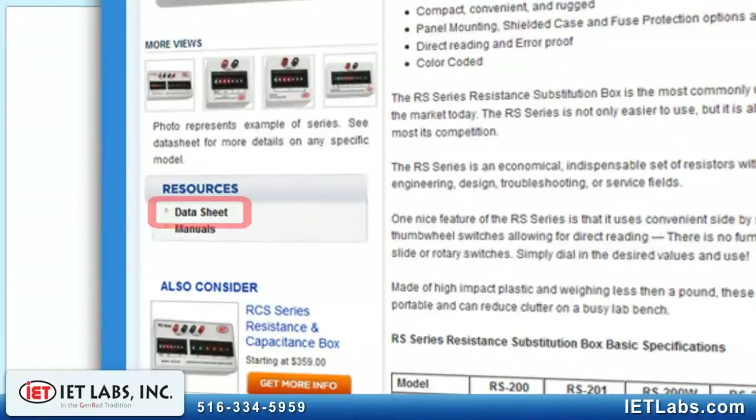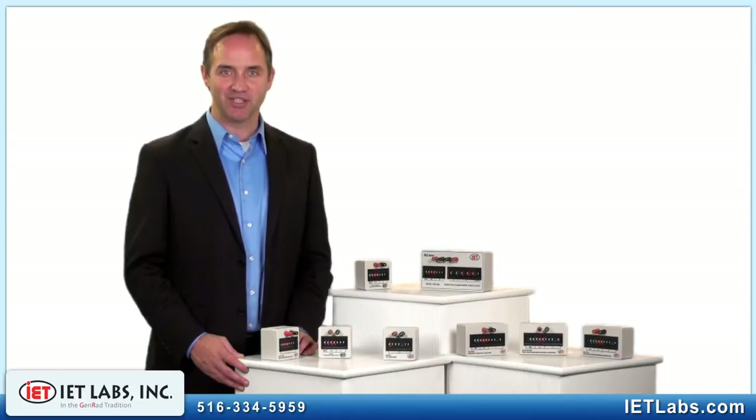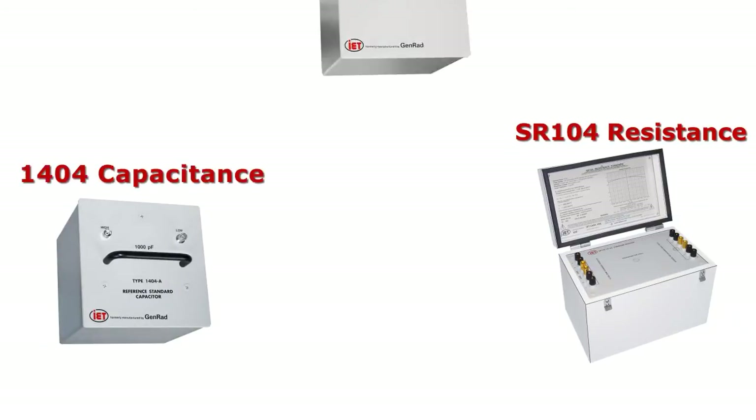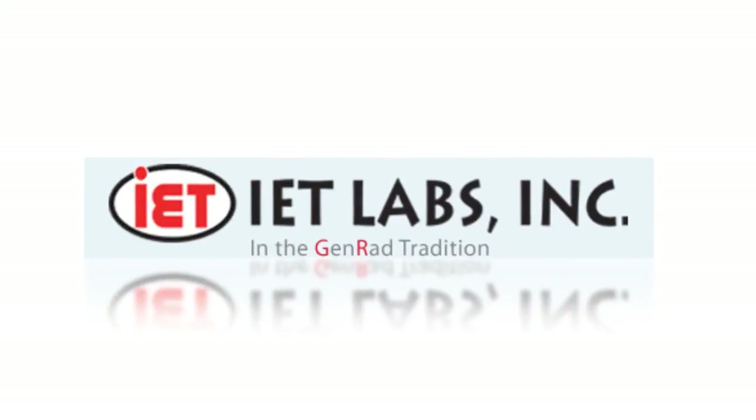To determine what's best for you, please consult our datasheet. With a simple phone call or email, we can expedite the selection process and help you find the best model for your application and budget. The world's best in resistance, capacitance, and inductance, and the most accurate instruments in measurement. IET — the world standard in metrology.